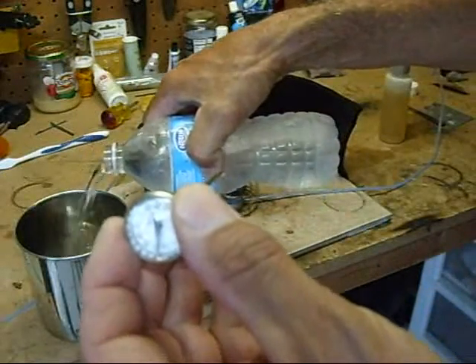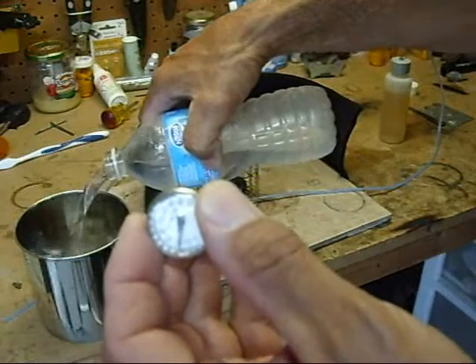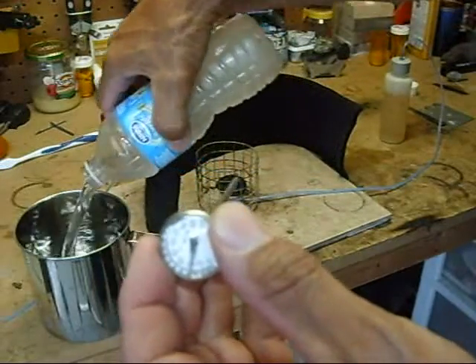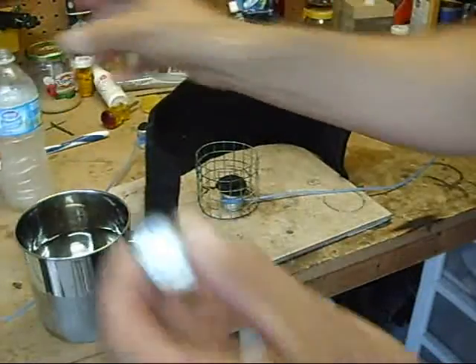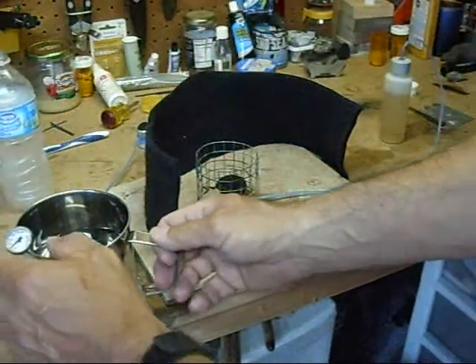So let's pour that in here. This is two cups of water, or basically a bottle of water.